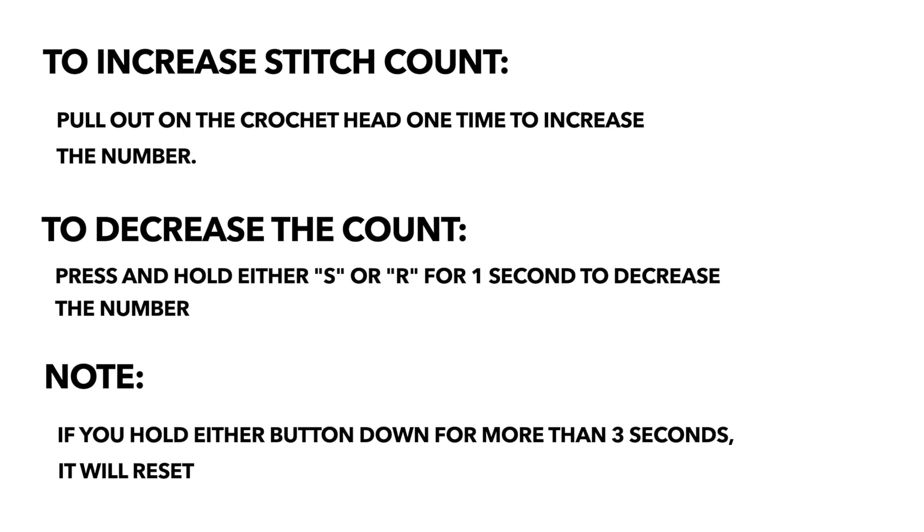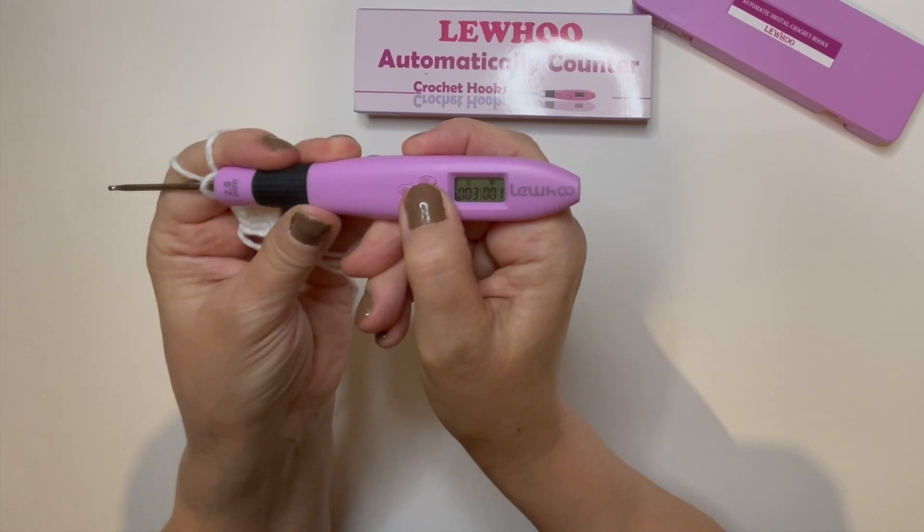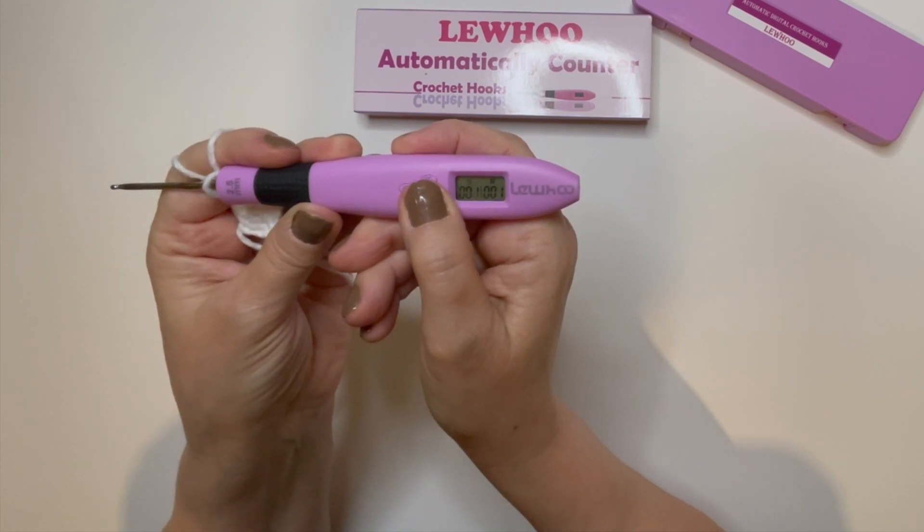If the tool counted one too many stitches, you would simply hold the S button down for one second at a time until it reaches your desired number. You can do this for the row counter as well by simply holding the R button down for one second at a time. But if you hold either of those buttons down longer than three seconds, it will reduce back to zero and reset.